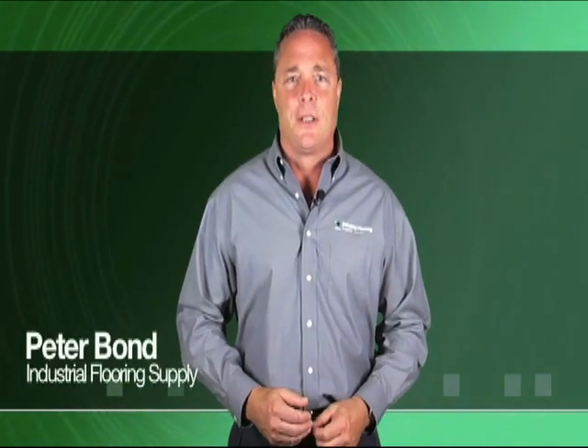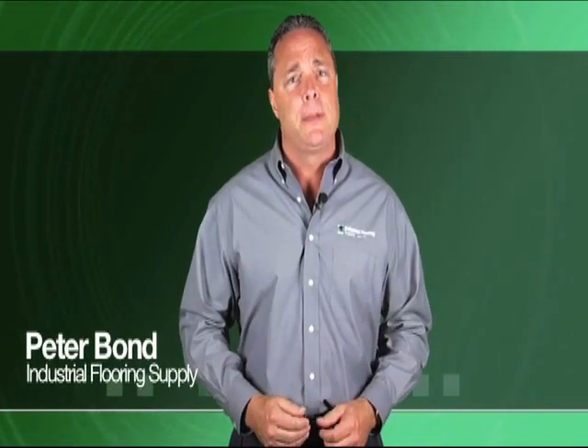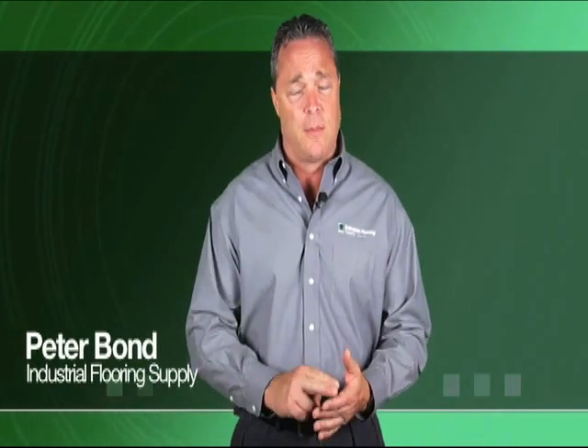Hello, I'm Peter Bond here at Industrial Flooring Supply. We know that every contractor out there owns that one power tool he simply can't live without on a job site. If your business involves resinous floor and wall coatings in the commercial, industrial, or residential markets, you won't want to leave your shop without the Swiss Army knife of our industry: the portable, self-contained backpack broadcasting machine.